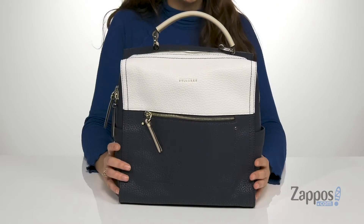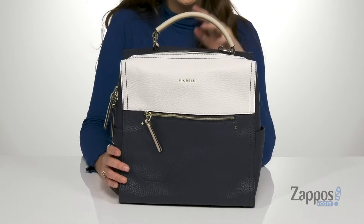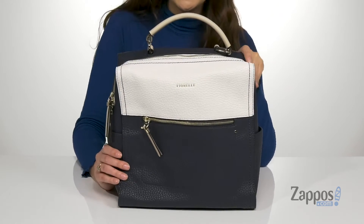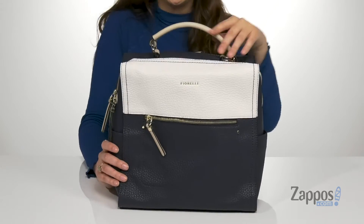This timeless backpack is crafted with a polyurethane exterior that has a pebbled finish. It's available in a multitude of colorways and I love the color blocking elements of this particular colorway. There are two different ways to carry this bag.